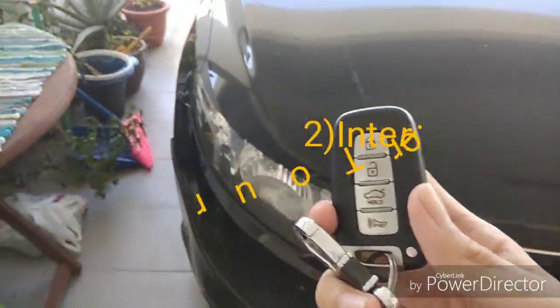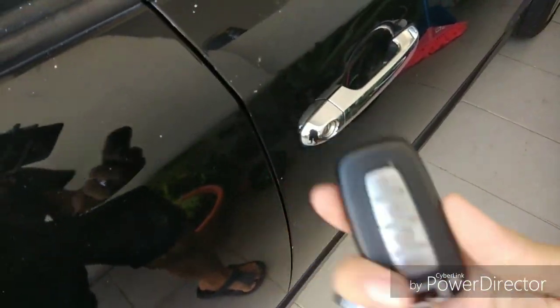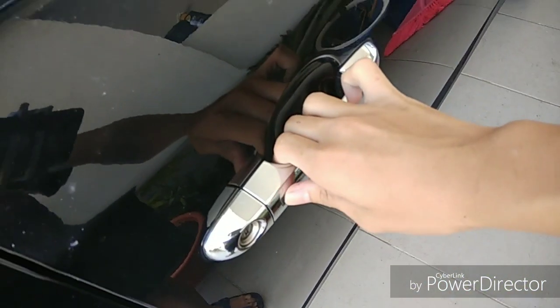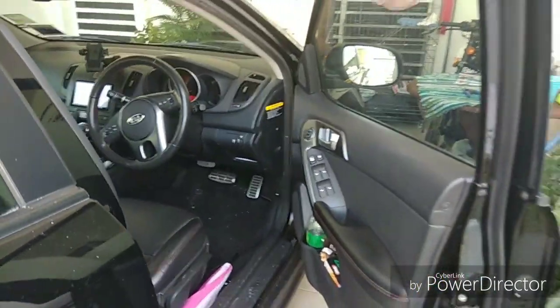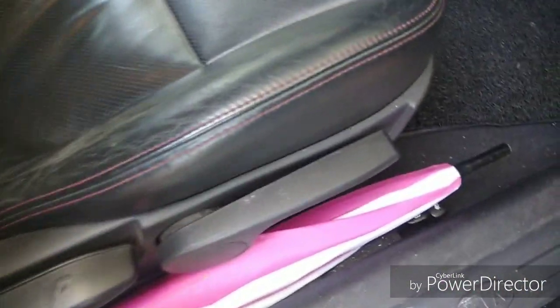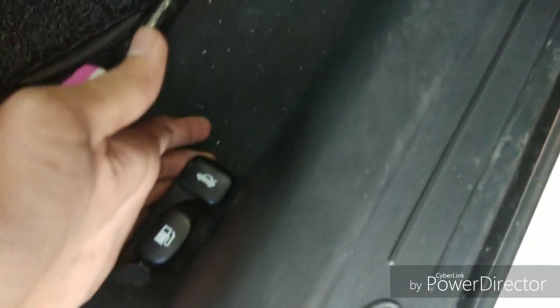Now let's take a tour inside the car. This is the key — as I said, this is a keyless entry car. Just put your key in your pocket and press the button and it will open. The seat comes with full manual adjustment: this adjusts the seat height, this adjusts the seat recline, and this bar adjusts the seat position. This lever opens the boot lid, and this one opens the fuel lid.